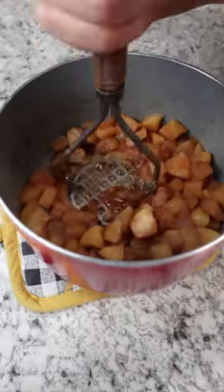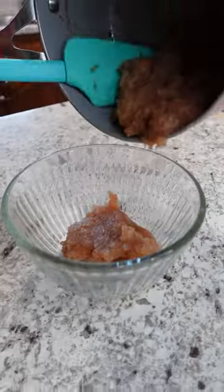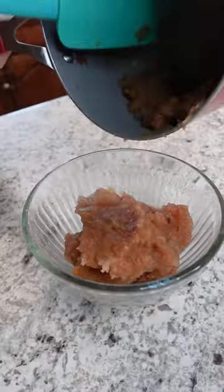Cook on medium heat for 15 to 20 minutes until the apples are soft. Allow the mixture to cool, then mash to the consistency you like. Happy mixing!